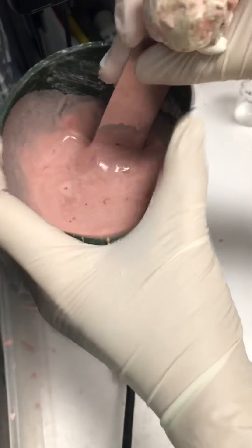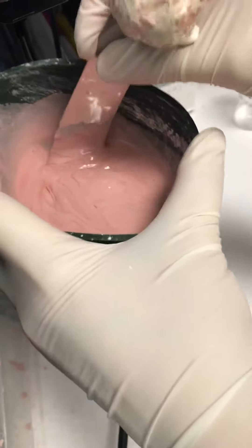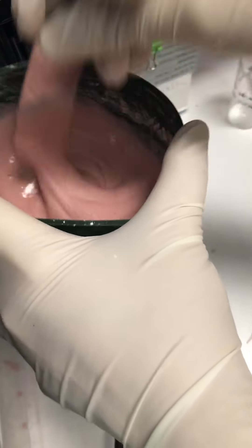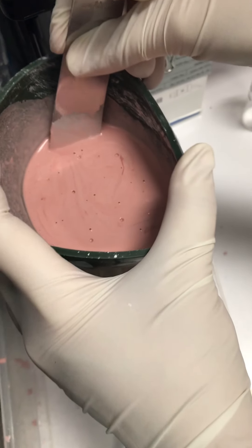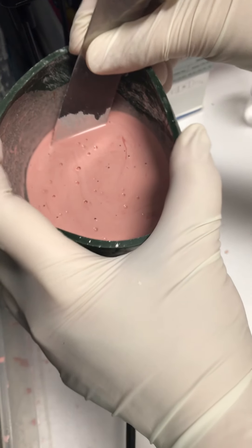Put it onto the vibrator — you want to get rid of the air bubbles. You can see all the bubbles coming out. Do this for about 10 seconds up to 20 seconds.